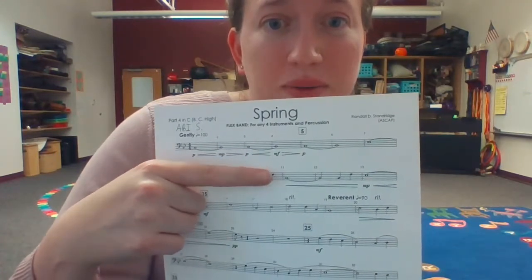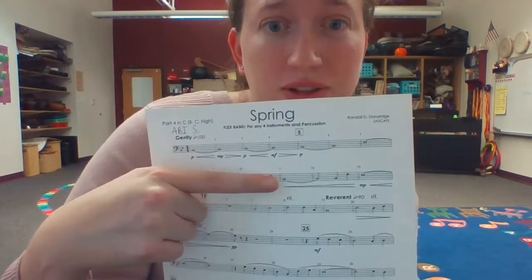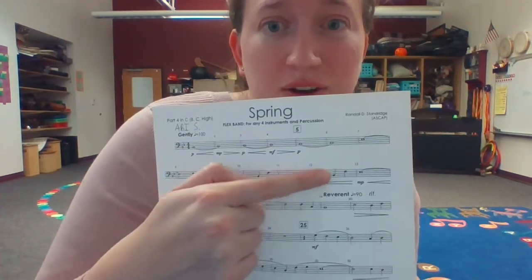And then: one, one, one — Do, So, Do, Do, So, Fa.